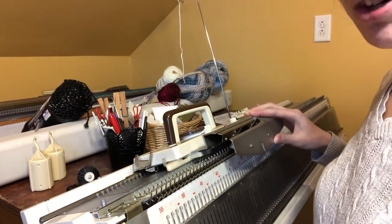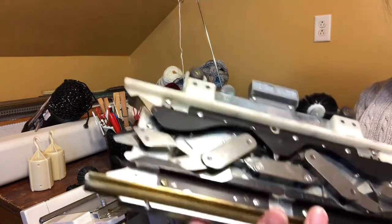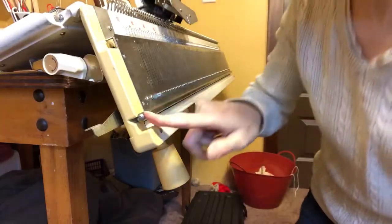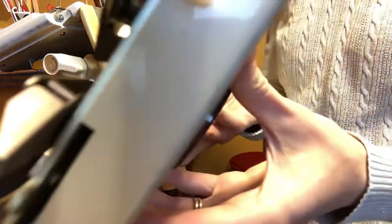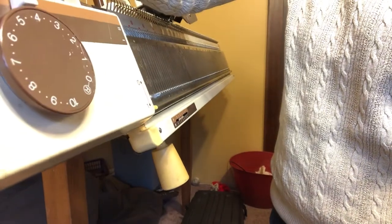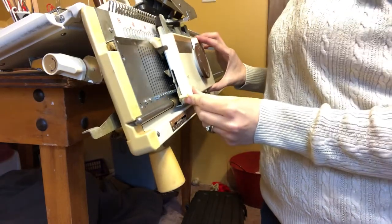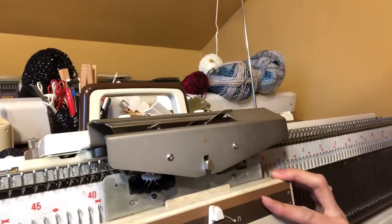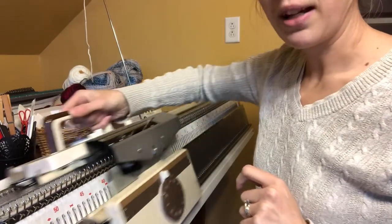Now we need to get the carriage for our ribber arm. It goes on the same way — you have this slide here and it's going to go right over this rod. Tip it back so it can go over the needles. Line them up and we are in business. When you line them up you can either lift it or it will slide right into place, and now our carriages will slide back and forth knitting together.